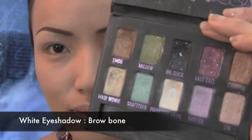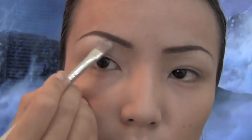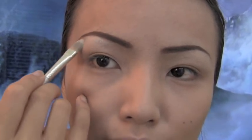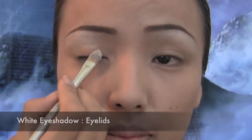For the brow bone, I'll be taking this white eyeshadow called Polyester Bright from Urban Decay. After applying that to your brow bone, apply the same white eyeshadow on your eyelids and inner corners as well.